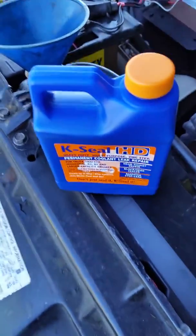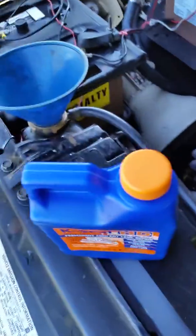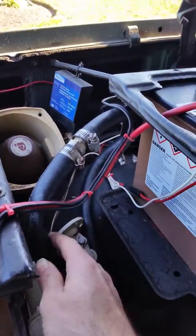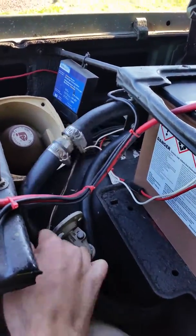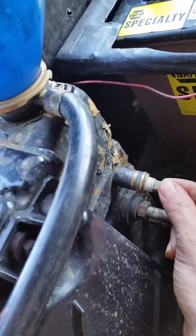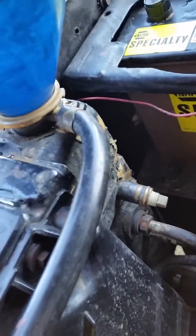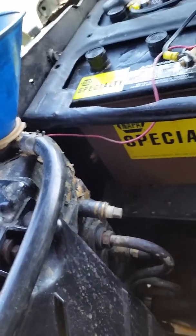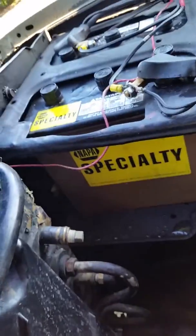This is a safer method of using this product. Start off by flushing the entire cooling system. You can see I put a bypass so my heater core is blocked off — you can see the bypass here. I plug this one up right here. You don't want that stuff in your heater core, especially if it's not leaking. Why chance it, right?